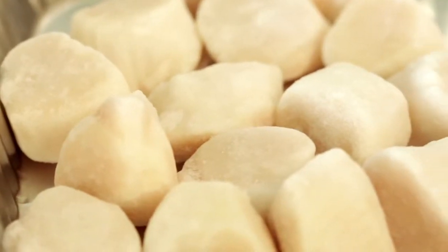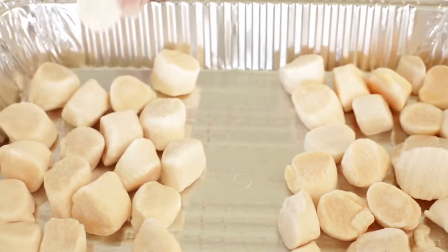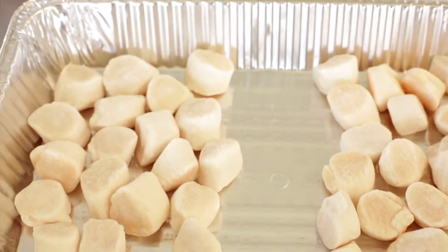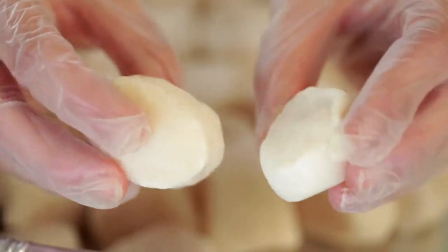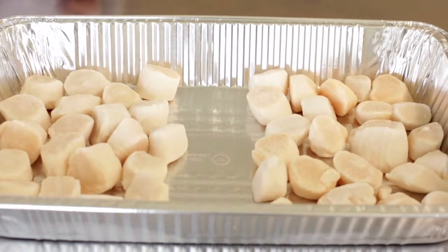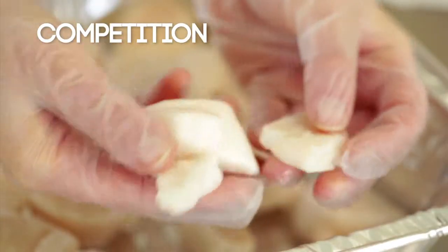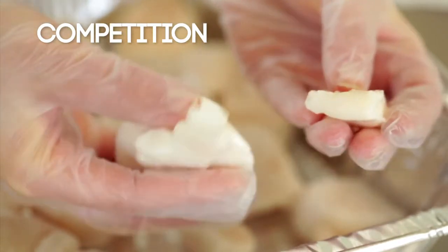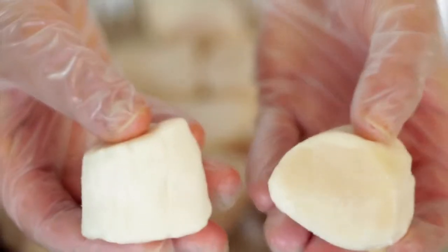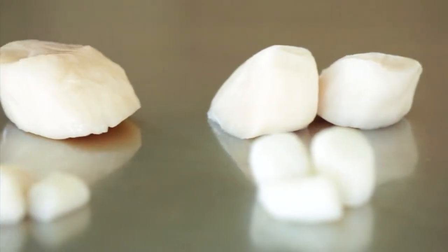Now to compare uniformity of size and breakage. Lay Hidden Bay thawed product on a tray alongside the competition. Note the superior uniformity and size of Hidden Bay brand. Count the number of pieces — the counts of Hidden Bay items are true to the specification. Also observe the amount of broken pieces. Hidden Bay brand has a strict quality control system to ensure the maximum number of whole pieces per package.